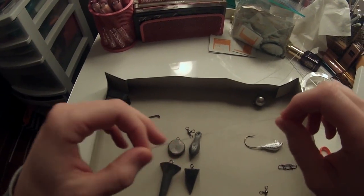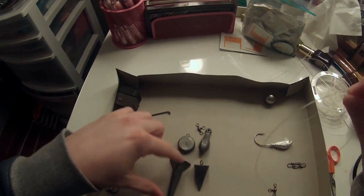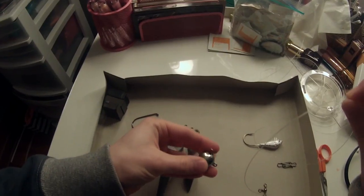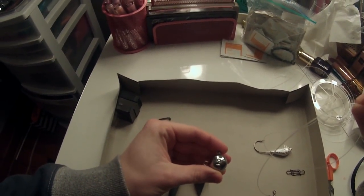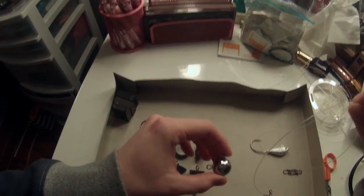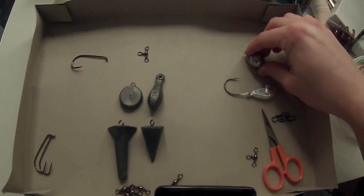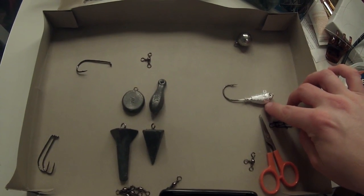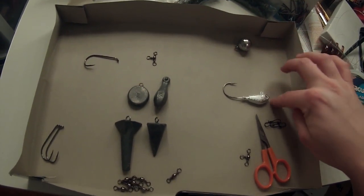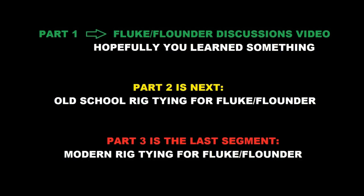For demonstration purposes, I'm going to use 50lb fluorocarbon so it shows up a little bit better on camera. I'm not going to be using those sinker formats for my old school style — my old school style is just going to be a fluke ball. It is a sinker, which makes it old school in my mind, but it's still modern enough because of the format of the rig. I tend to fish more of a modern approach with either the fluke ball or the leadhead bucktail. So I'm going to show you four rigs total — two in this format and two in this format — and hopefully you learn something from this.